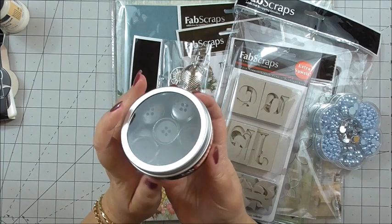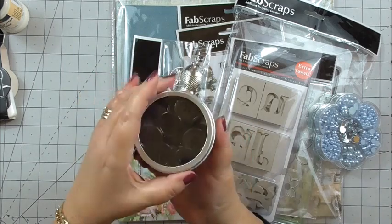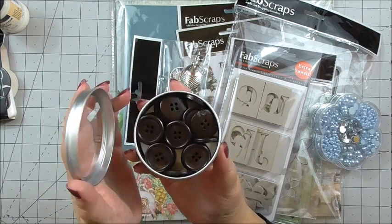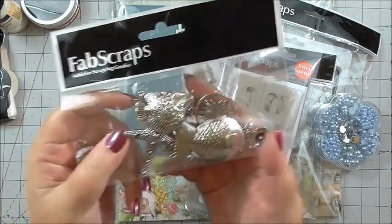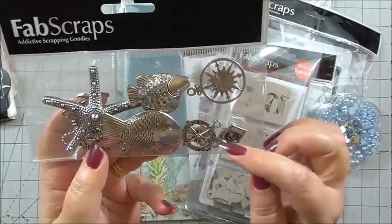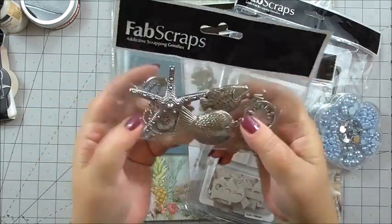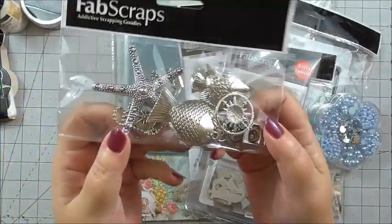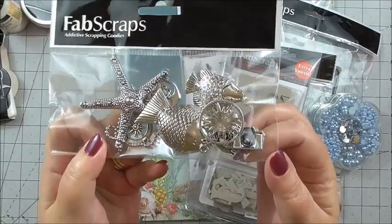We've got a gorgeous pot of buttons called Shabby Buttons 3, and they're in a gorgeous tin — lots of buttons to add interest to your projects whether you're card making, scrapbooking, or mixed media. And then look at this bag of metal embellishments. We've got the ship's wheel, a camera, the compass, the fish, the starfish — just some gorgeous embellishments. They're a good weight but they're not going to buckle your projects, and I'm sure we'll be using those in some gorgeous card making in the weeks to come.